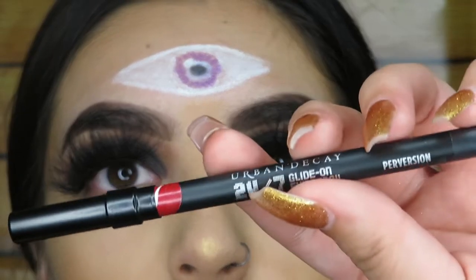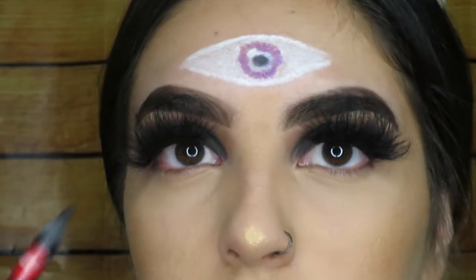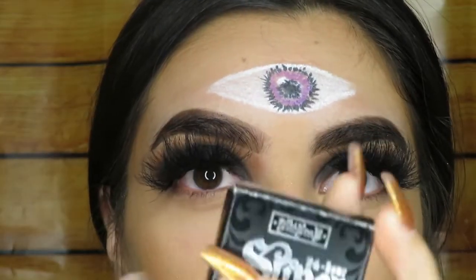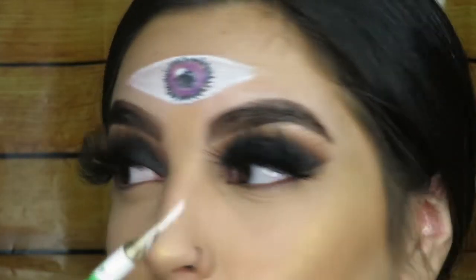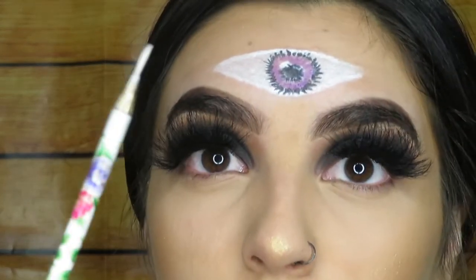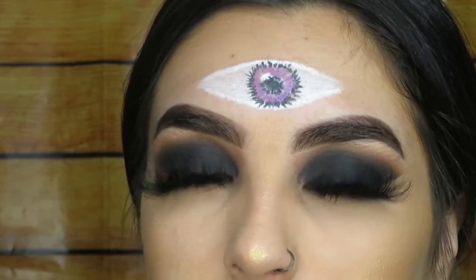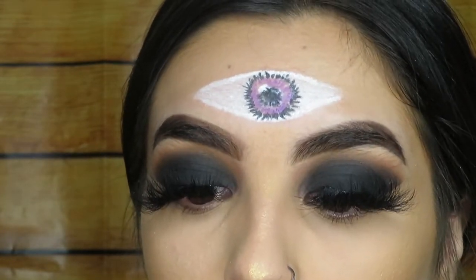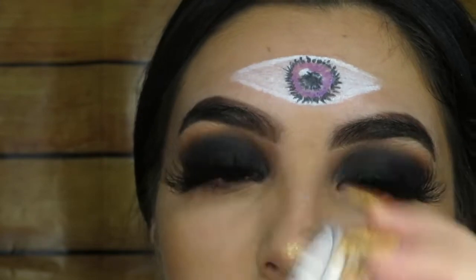Now going back to the eye up here, we're going to finish fixing that. Next I'm going to use my Urban Decay 24/7 eyeliner in Perversion and just use this to go around the purple, doing those little lines. Now we're going to add the Kat Von D brow pomade in Whiteout. Let me tell you, this stuff is a bitch to get out of your brush — it stains everything. I washed this brush by itself and it's so hard to get all of it out; it does stain your hands while you're cleaning it. Just keep that in mind — it's kind of a bitch to remove from your brushes.